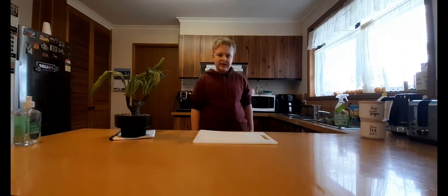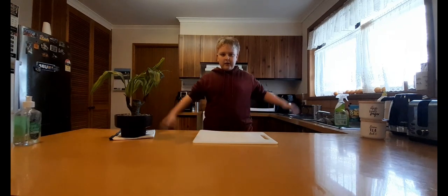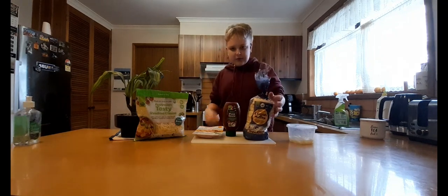Hey, welcome back to Balen's Bites! Today I'm gonna cook again — this time I'm gonna be cooking English muffin pizzas. So here we go, the ingredients! So here are the ingredients — we've got the English muffins, of course,